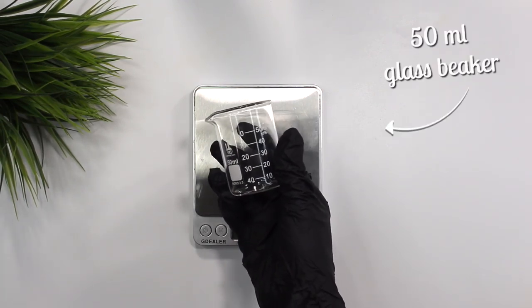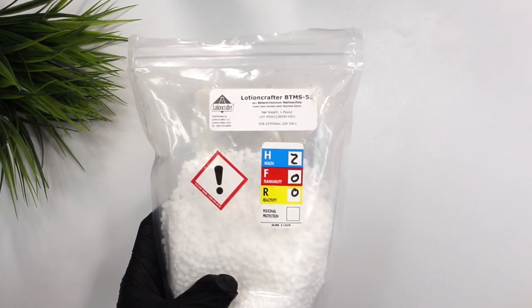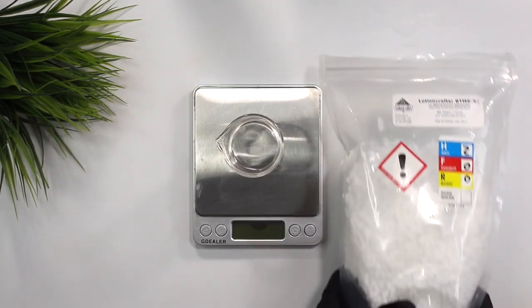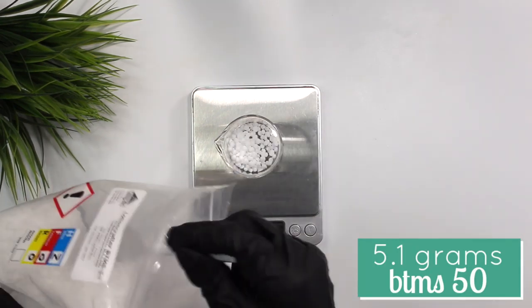I'm starting with a 50 milliliter glass beaker to weigh out the conditioning phase. The conditioning phase consists of BTMS-50, which is a cationic surfactant and conditioning agent to help moisturize and detangle the hair. This is a really important ingredient if you're looking for detangling and conditioning effects from your shampoo bar. I added in 5.1 grams of the BTMS-50.